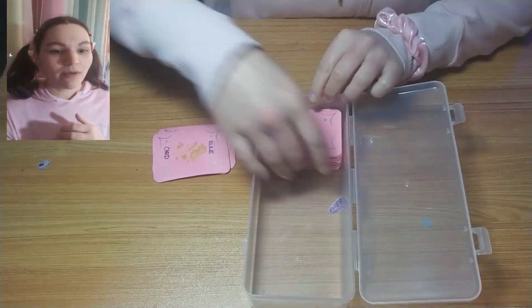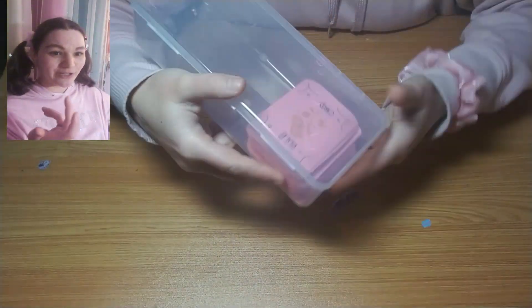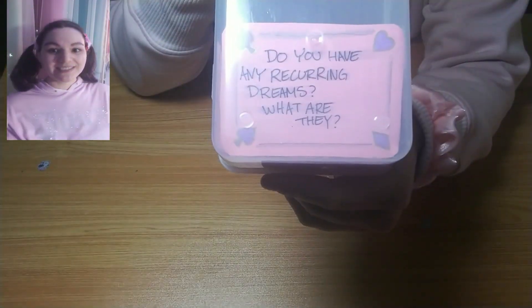My mom found this tub at work and gave it to me, and I thought it was the perfect size for my crafting. So here's my first piece — it's my cards. Did that make any sense? Hello, goodbye.